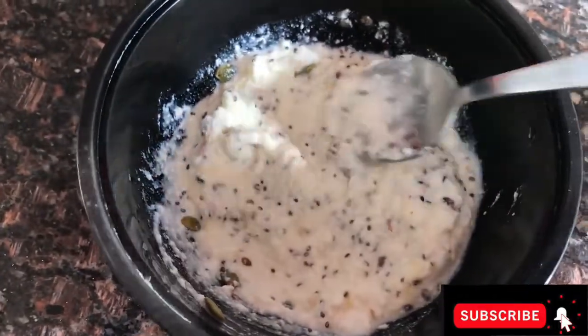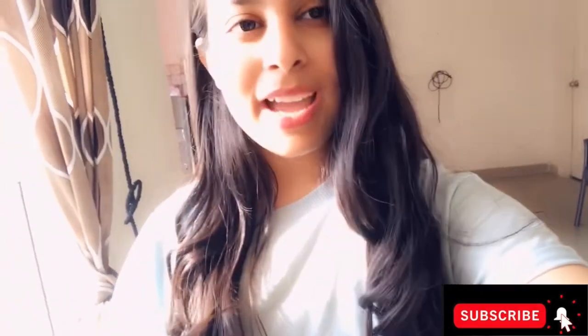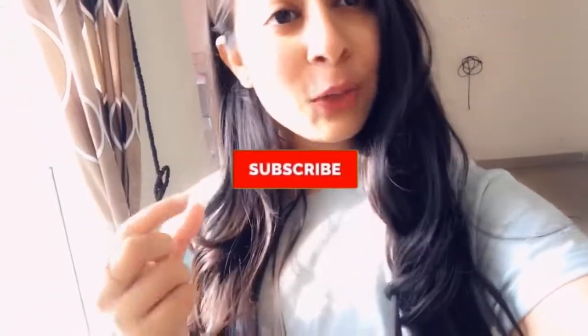Your smoothie is ready — that's it guys, it's that easy! This looks yum and tastes even better, and it's very easy to make as you've seen in the video. Do try it sometime and let me know how you like it.